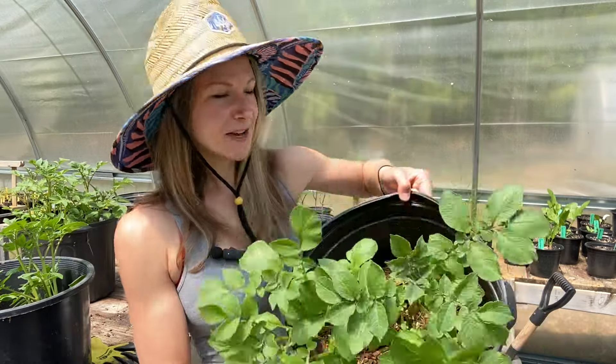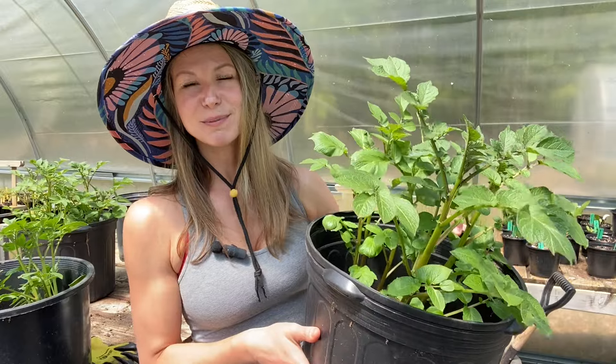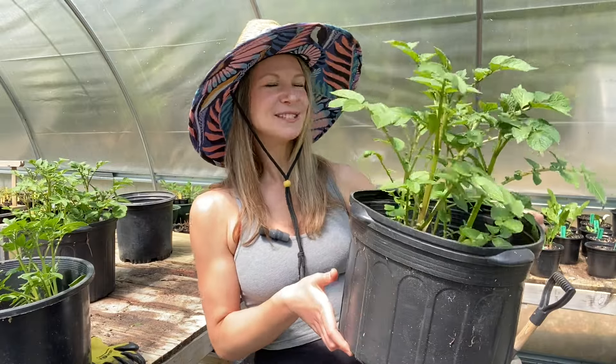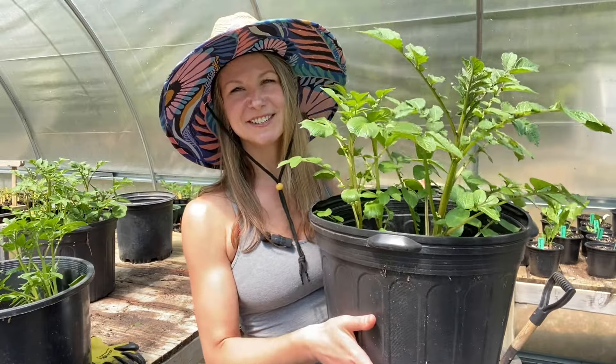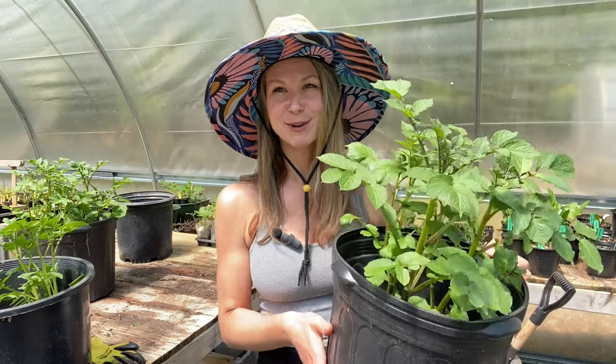If you remember from the last video, these are purple potatoes and red skin potatoes. I do have one batch of sweet potatoes that isn't quite ready to be hilled yet, so I'll show you what that looks like. This foliage is huge — we're talking 12 to 16 inches, and I usually like to hill these guys when they're about six inches tall, so I'm a little late on this process.